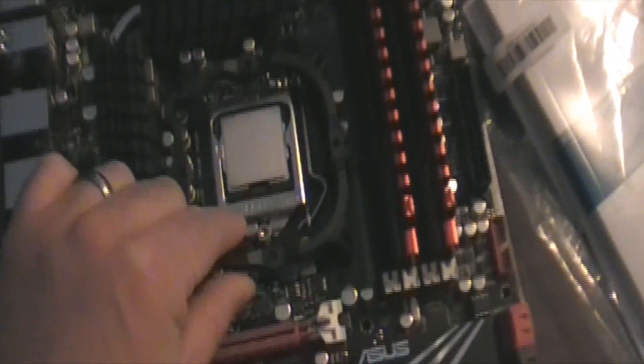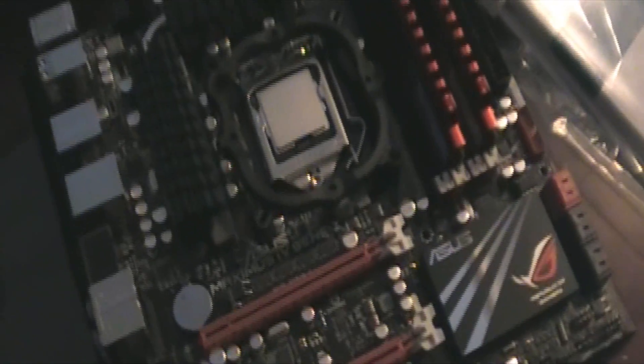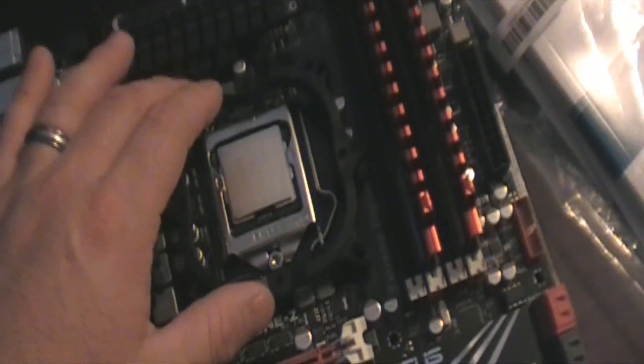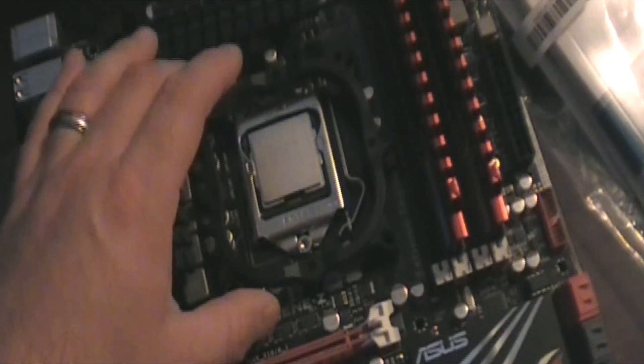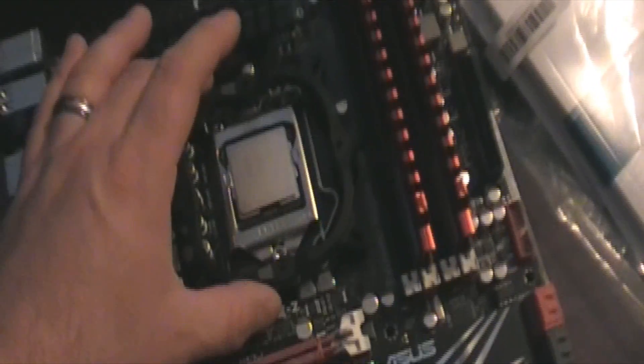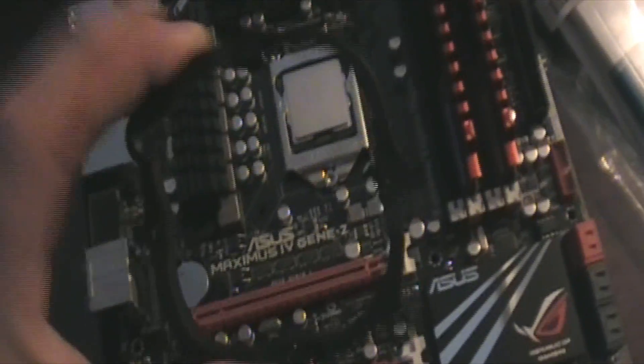I did buy this little adapter to fit my Zalman - the cooler I have in the Antec right now. I was originally going to use that on here, which it does great in my other one, but I wanted something bigger, something that could cool a little bit better.